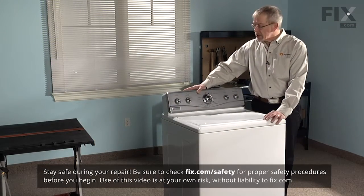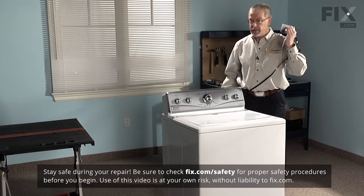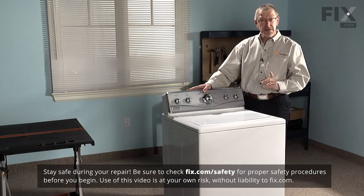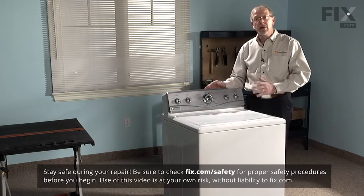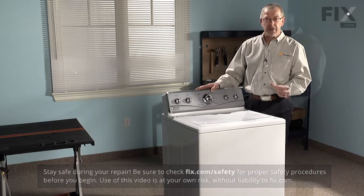Before we get started in changing the water pump on your washer we need to do a couple things. First of all, disconnect the appliance from the power supply. It's also a good idea to disconnect the fill hoses and the drain hose, because the best way to do this job is with the appliance tilted back or laying directly on its back on the floor. You want to have a container handy because you're going to have some water left in that drain hose that we need to get rid of.